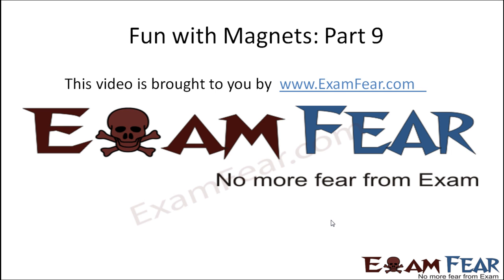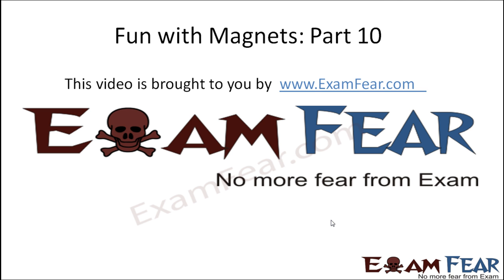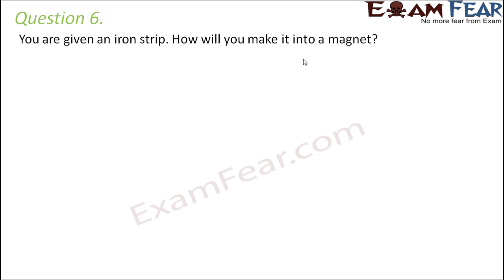Hello friends, this video on fun with magnets part 9 is brought to you by examfear.com. Question number 6: you are given an iron strip, how will you make it into a magnet?